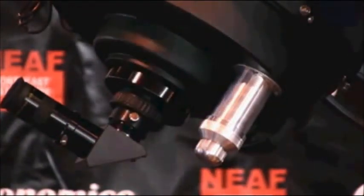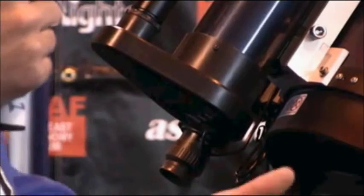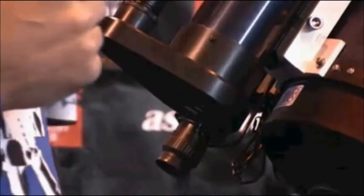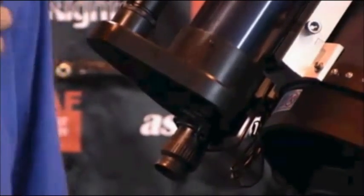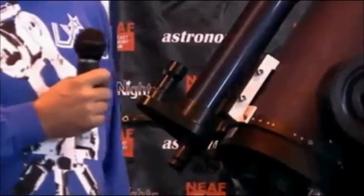We topped it off with our new StarLock — our new integrated auto guider, which does a lot more than a typical auto guider. Many guiders simply issue direction and duration commands to make a correction, whereas our guider actually interfaces with the motor controllers and tells the telescope exactly where to go. The update rates tend to be a lot faster, and this will generally outperform other guiders by a fair amount.